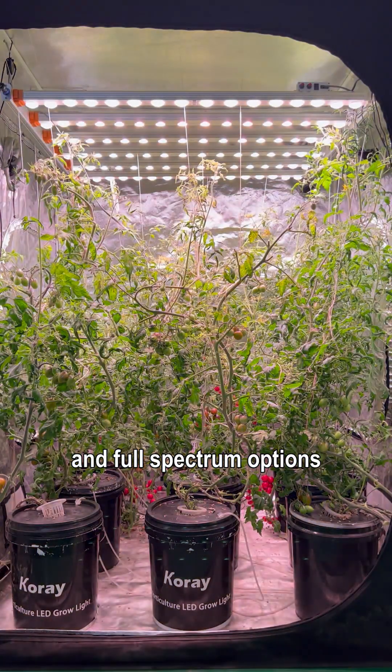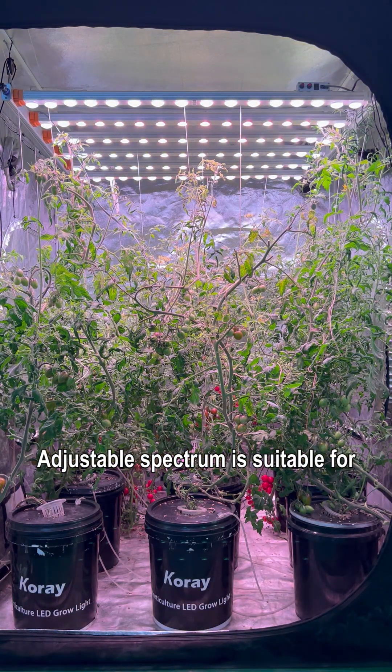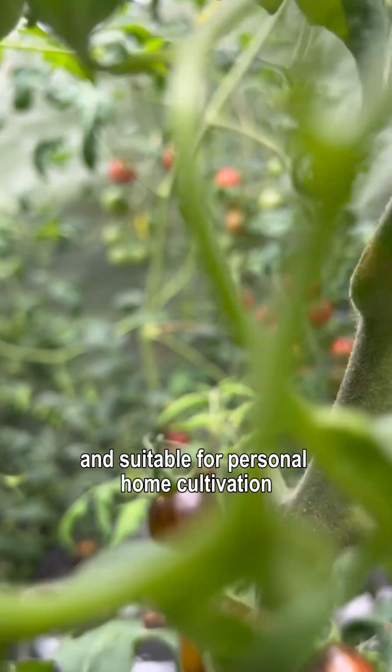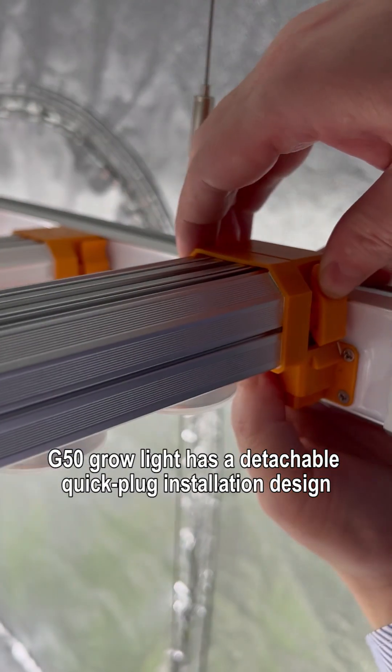The G50 plant grow light has dual channel adjustable spectrum and full spectrum options. The adjustable spectrum is suitable for scientific research cultivation, while the full spectrum is more cost-effective and suitable for personal home cultivation and planting of highlight sun plants.